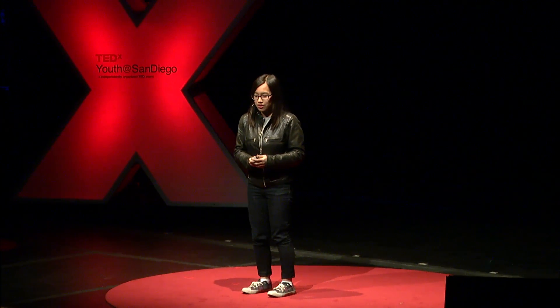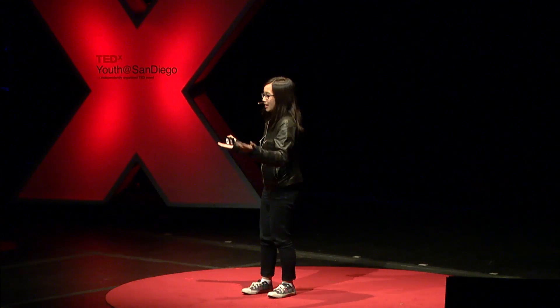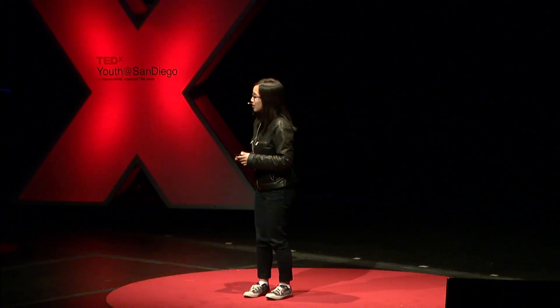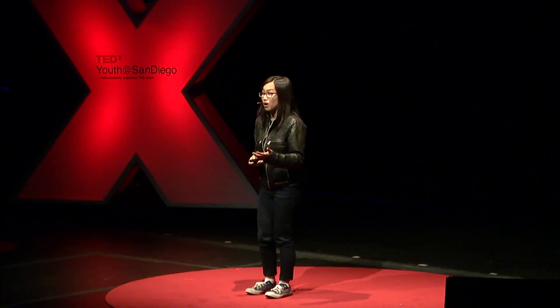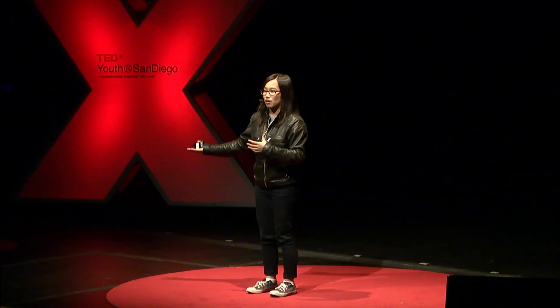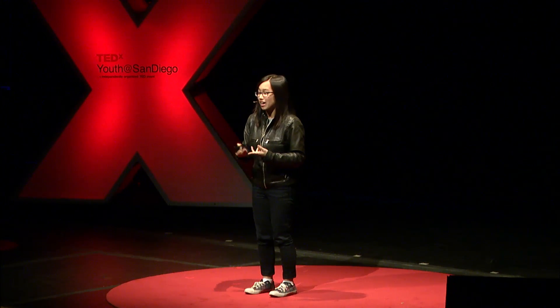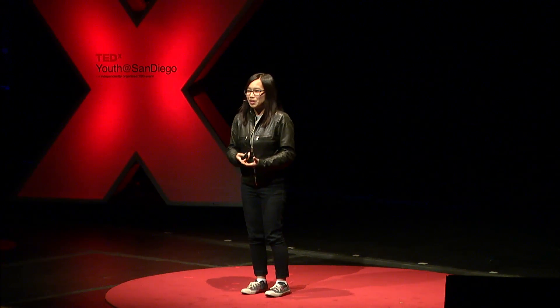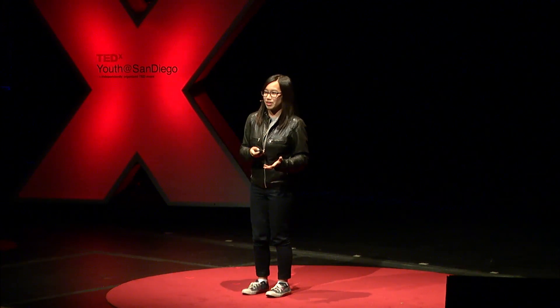I started showcasing this technology at science fairs as a kid. One girl came up to me — she was from Indonesia — and she said, you should try deploying this in the developing world. And I felt like a light bulb went off in my head. I realized that if I've developed a simpler technology, then there are people who may not have the same educational background or engineering degrees who might be able to relate to what I built and find it useful.